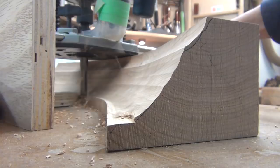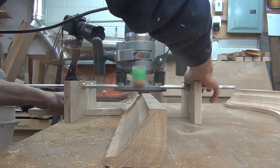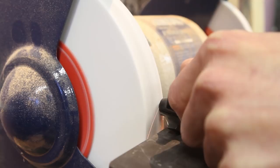Once the routing on the large cove was complete I switched back to the spiral bit to make the fillets along the bottom of the molding. The last part of the profile was the round over at the top, which would need to be made with an oval bit. Since I didn't have one, I just ground the post off of a regular round over bit that I had two of the same size of, and that worked great.